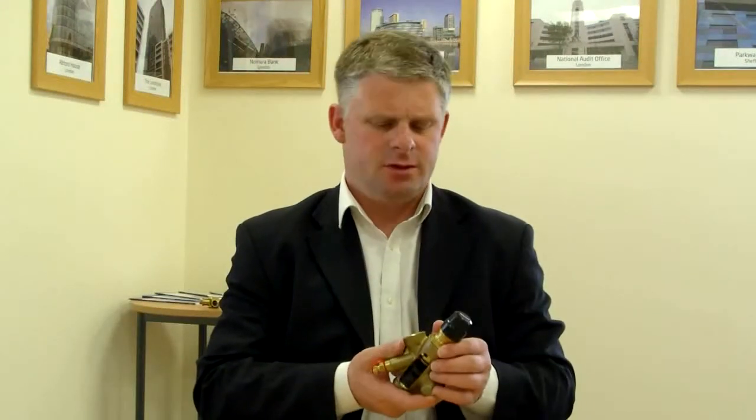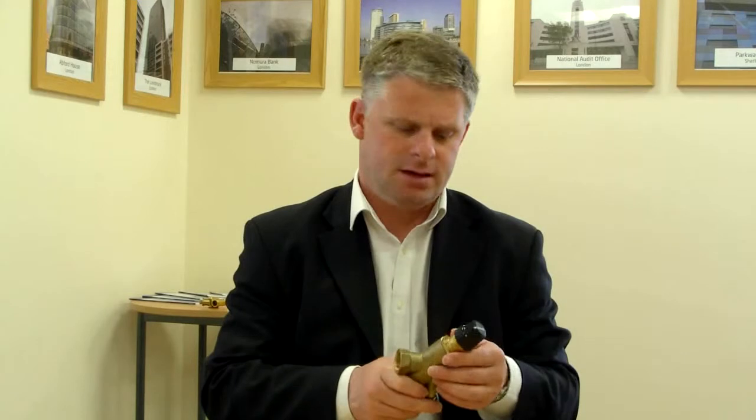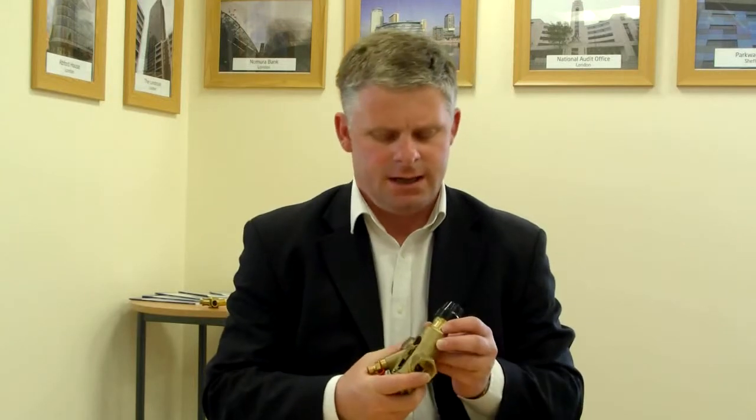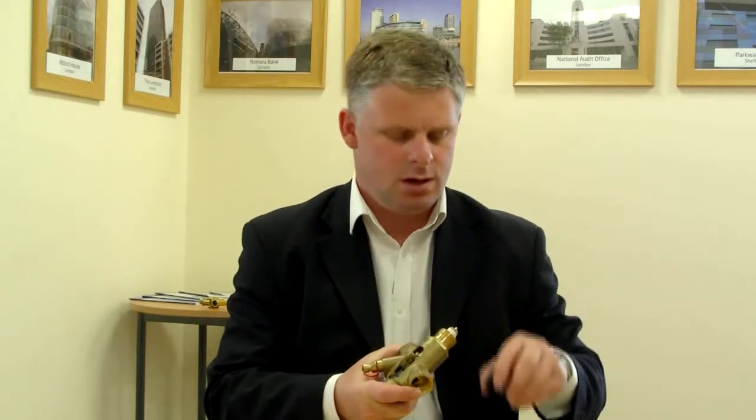Hi, this is a short film to introduce the Fraser Optima Pressure-independent Balancing and Control Valve. This is a product made from brass de-zincification CW602M from a hot stamp forged process, and it is for installation on small heating and cooling coils for flows up to around 2.4 litres per second.